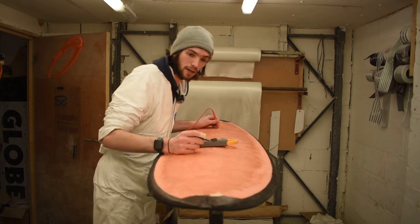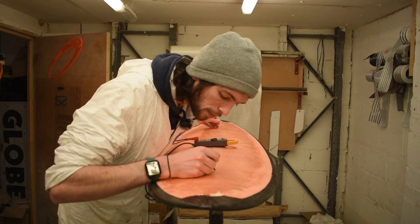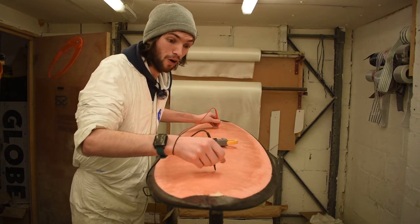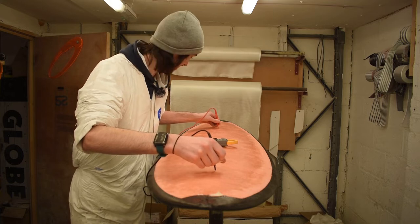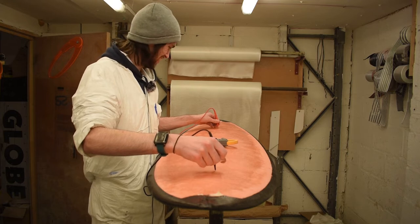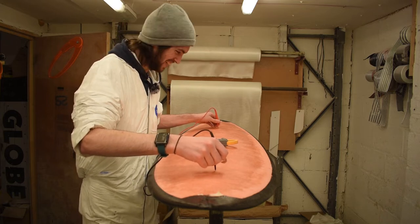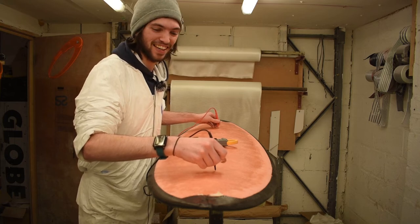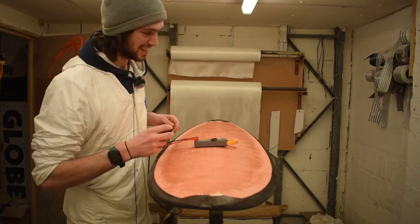There's my hole. Okay, there's my hole. Let's go! That's insane — my board has continuity! Are you kidding me? That's awesome. That's so cool.